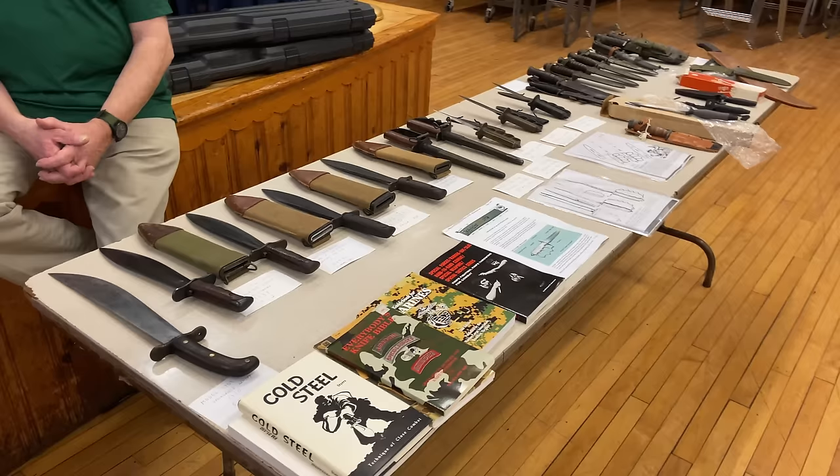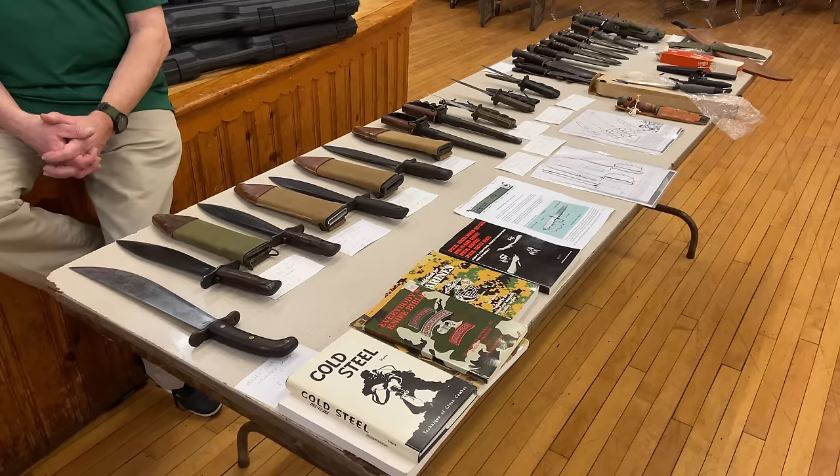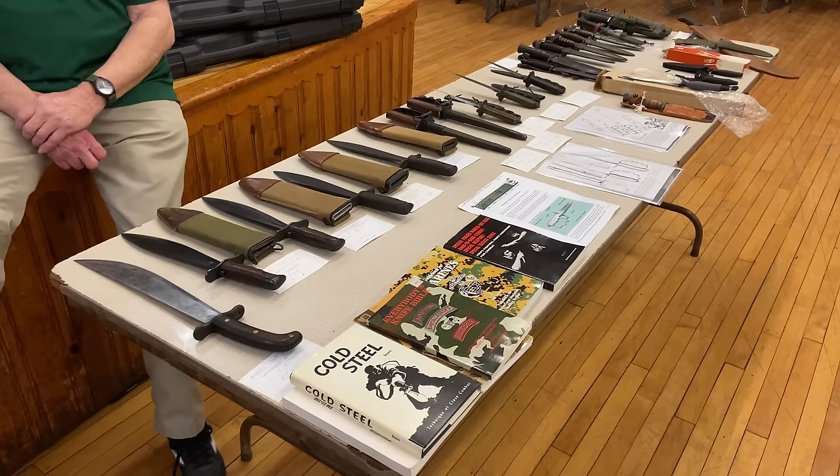We're going to see the development. Prior to World War I, individual knives could be purchased by a soldier, brought from home, or whatever. What we're going to start seeing is the development of either contracted knives made for the government or the government making them at the Springfield Armory.